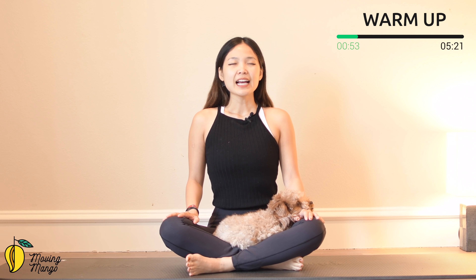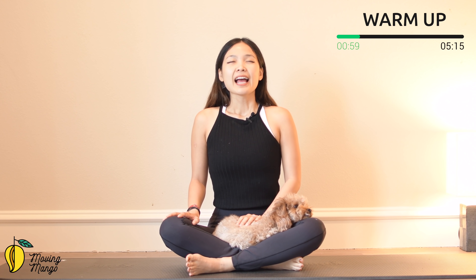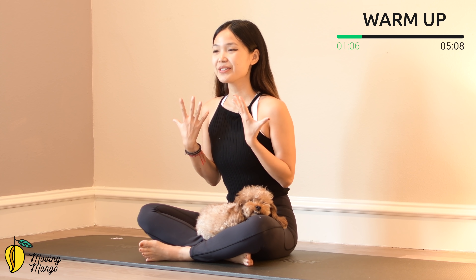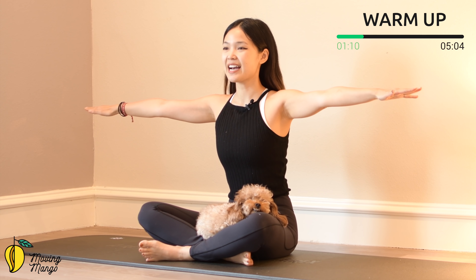Inhale deeply and exhale deeply. A couple more times here with your own breath, and exhale. Slowly open your eyes here. Keep breathing and open your eyes to the side, palm facing down to the mat.